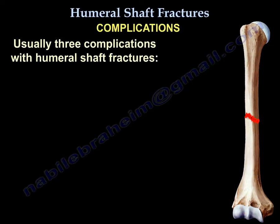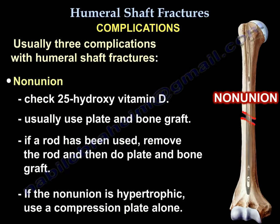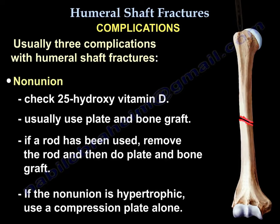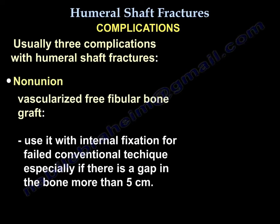There are usually three complications. First, varus — common, especially after conservative treatment, and does not affect function. Second, nonunion — check 25-hydroxy vitamin D level. Usually treat with plate and bone graft. If a rod is in place, remove the rod, then use plate and bone graft. If the nonunion is hypertrophic, use a compression plate alone. A vascularized free fibular bone graft is used with internal fixation for failed conventional technique, especially if there is a bone gap of more than 5 cm.